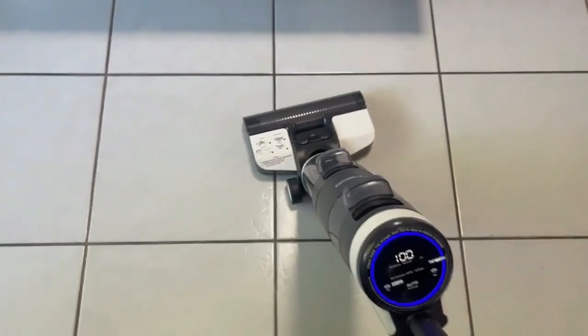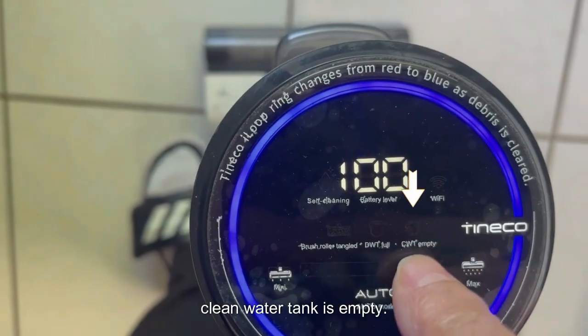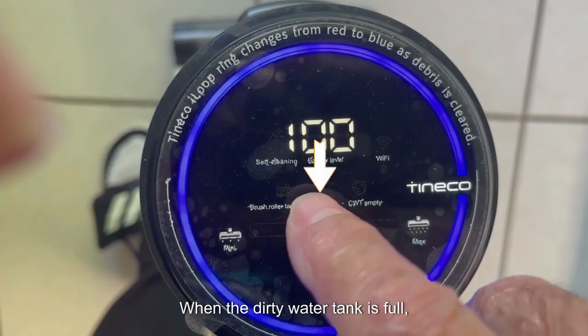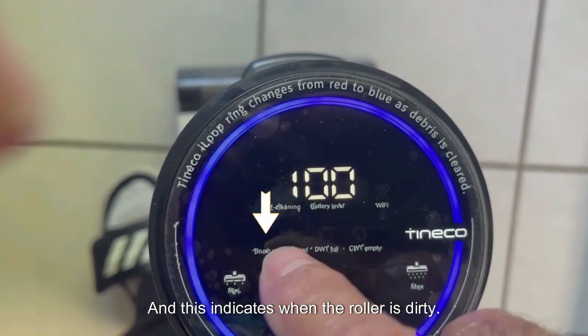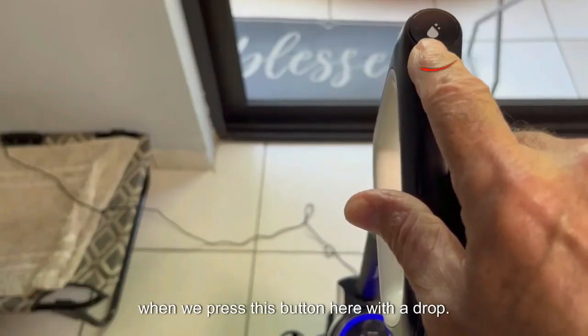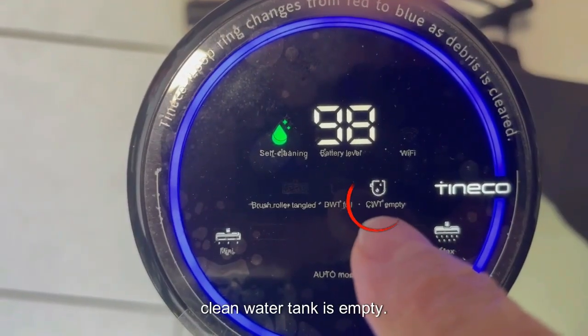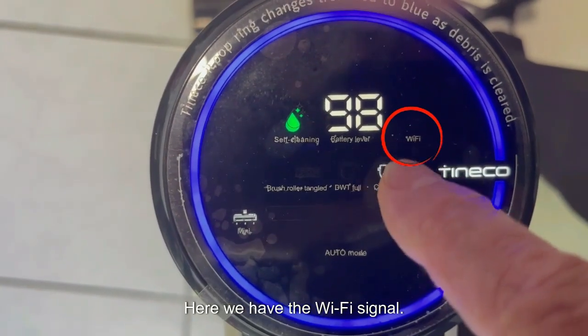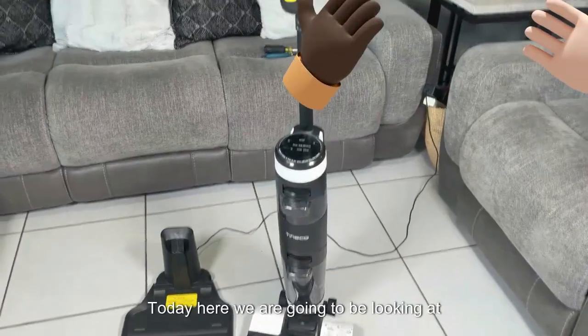When fully charged, we press the start button. For the vacuum cleaner to work we must lower the handle, and when we put it vertically it stops because it is automatic. The clean water tank is empty when the dirty water tank is full — this icon flashes. This indicates when the roller is dirty. When we put it to charge and press this button with a drop icon, it indicates the clean water tank is empty. Here we have the Wi-Fi signal — the Wi-Fi icon will start blinking.